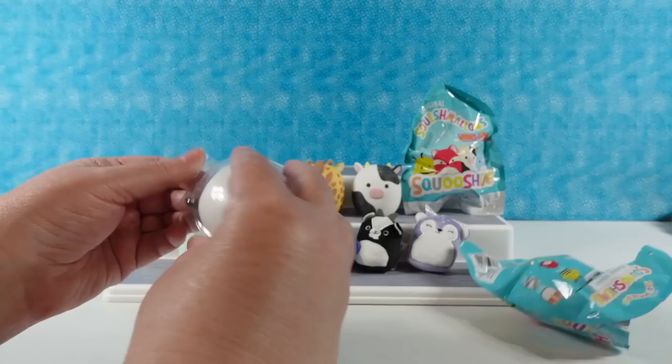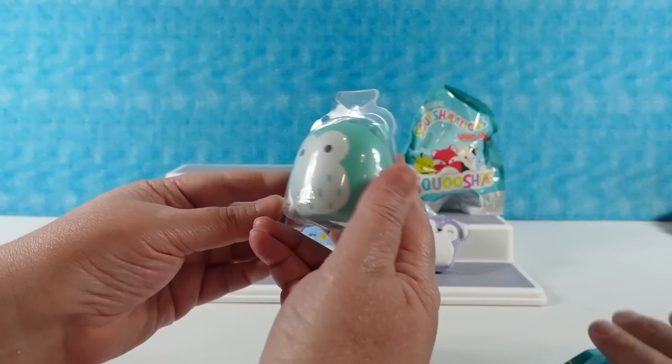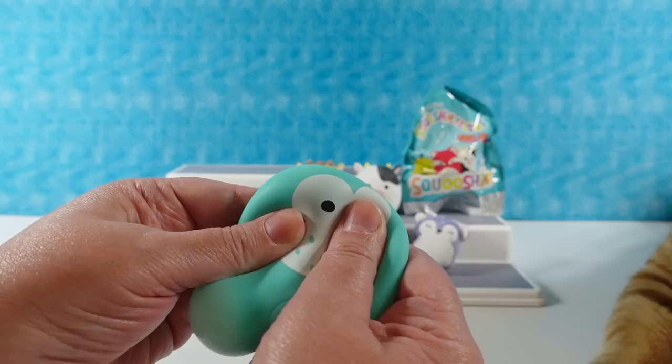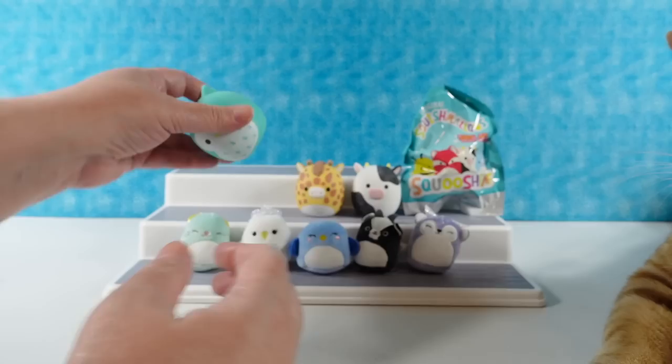I have a duplicate of Connor the cow - we can go again. Opening another one - oh, a little owl. That is Winston the owl. Everybody can see an ear and a paw of the cat - that's all you get to see. Winston the owl - he's really cute. I like the sound; it sounds fun.